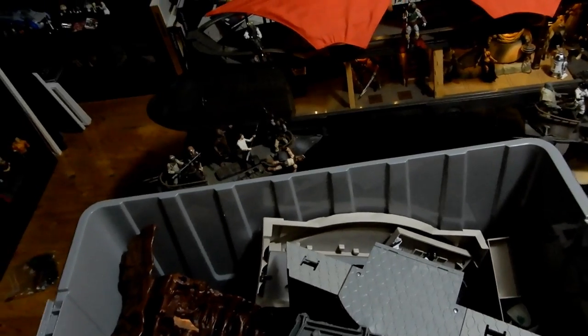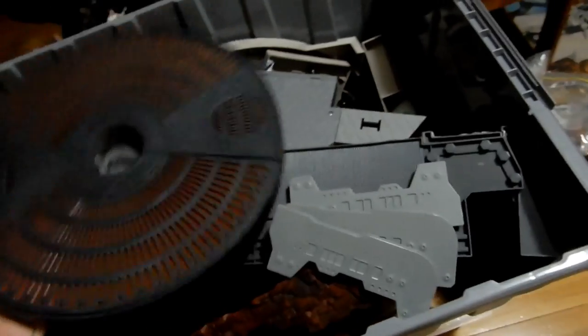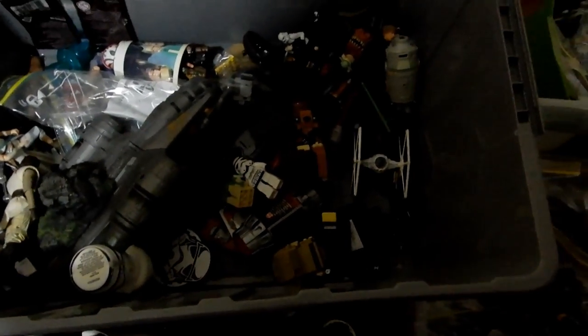Here is a tub of diorama stuff - a lot of the Cloud City, some of it, with the walkways and framework in another box. Navarra Cantina, the Geonosis. There's quite a lot of stuff in here. I'd need to do a quick sort through again - lots of bits and pieces. I kind of want to keep that - that's too cool.